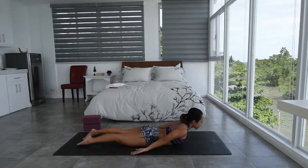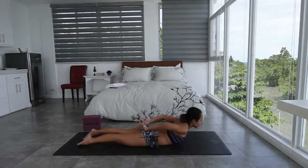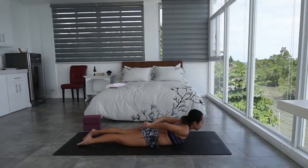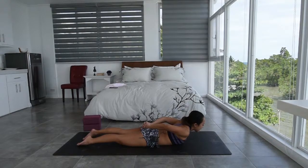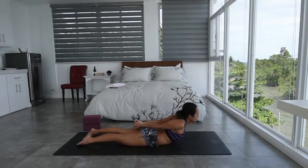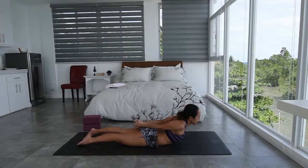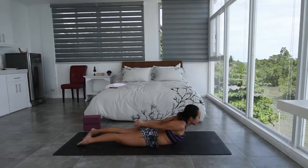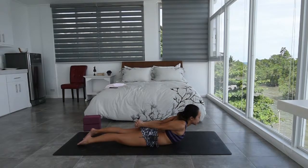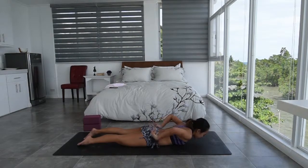Inhale. And now as you exhale, lift the hands up, and then slowly interlace the fingers as you press the backs of the hands onto your low back or on the butt. Pulling the belly in. Inhale. And slowly as you exhale, reach the hands back, then maybe lift up just a little bit more, stretching the shoulders again. Breathe for five, four, three, two, one. Exhale. Roll all the way down.